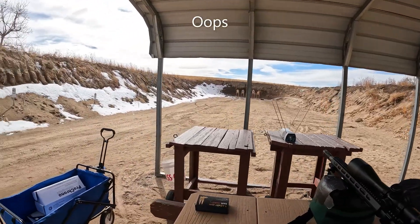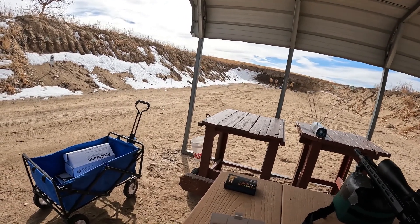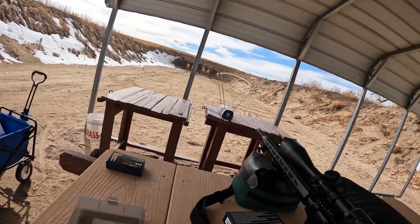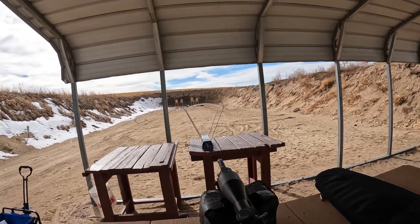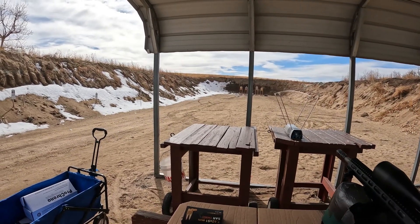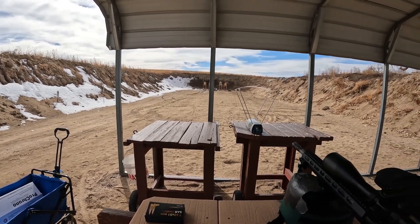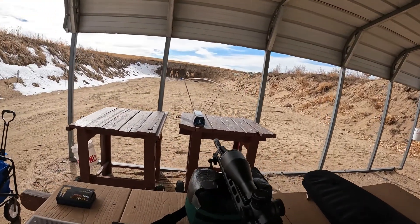We just took our first five shots — I didn't record those. This is the Rock River Arms .308 and I'm shooting some hand loads I made: 308 150-grain FMJ Hornadys with CFE 223, right around 47 grains. Right now I'm getting right around 2800 feet per second out of this.